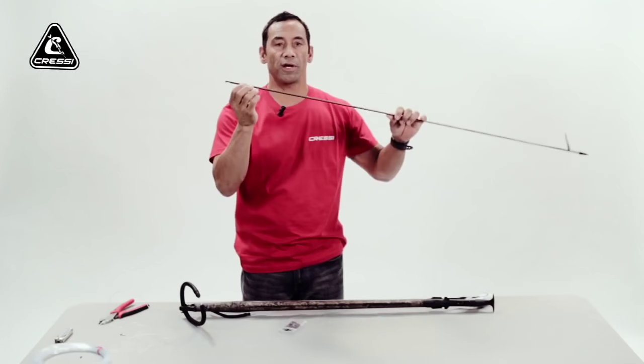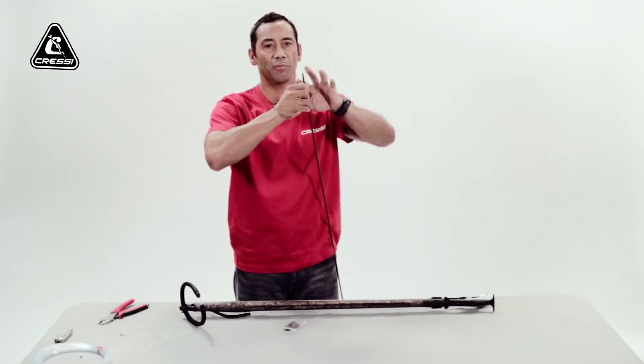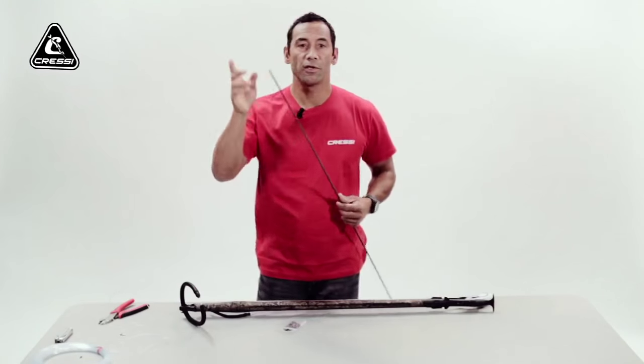If you put it on the front eye, when you're trying to take your fish off, it'll be a lot harder because it won't slide smoothly down the shaft and the line — it'll get caught. So in this segment, I'm putting it through the rear.